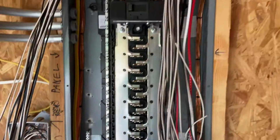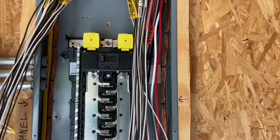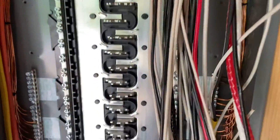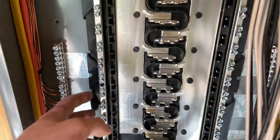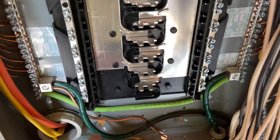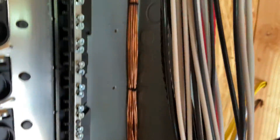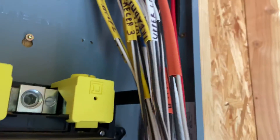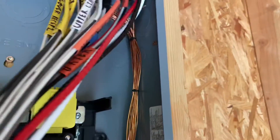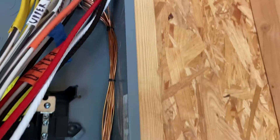Just as a refresher — my panel is actually a sub-panel because the main disconnect is over at the shop. That's why I have separate ground bars rather than on the neutral bus — these are separated. I explicitly tied my two ground bars together. On the other side of the panel I did the same thing for all the wires coming in — same kind of deal, just zip ties.